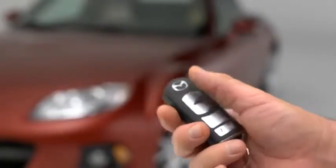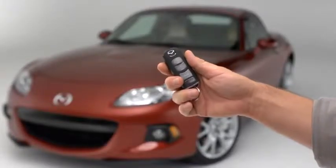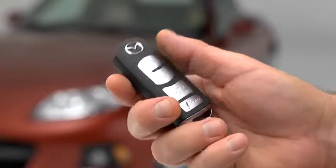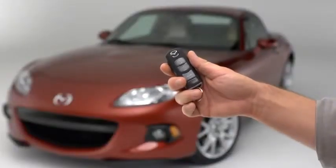To lock the doors, press the lock button. A beep will sound, and the hazard warning lights will flash once. To confirm that both doors have been locked, press the lock button again within 5 seconds. If the doors are closed and locked, the horn will sound.